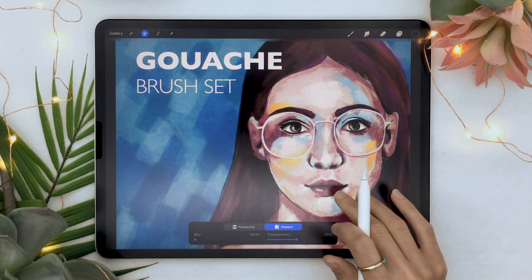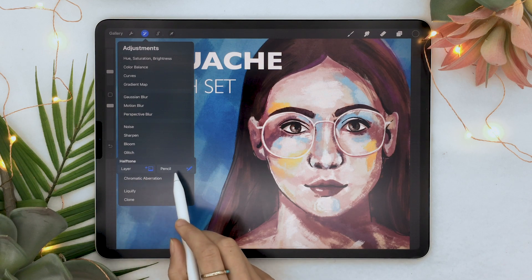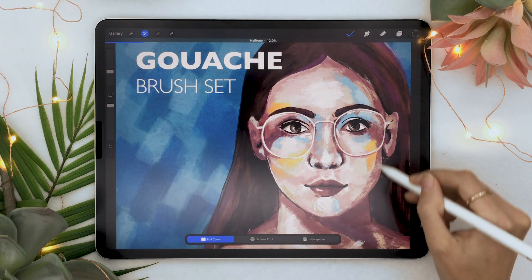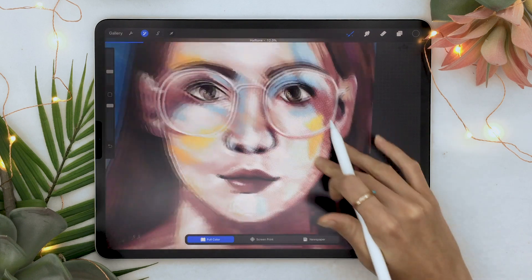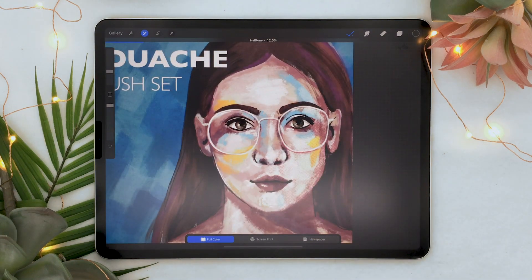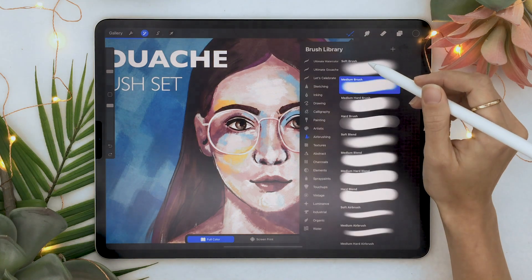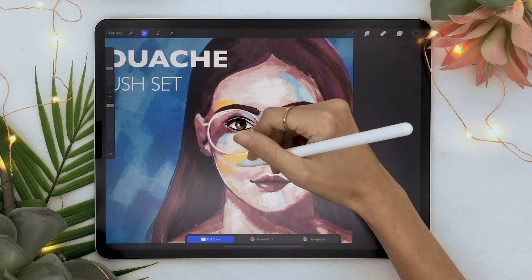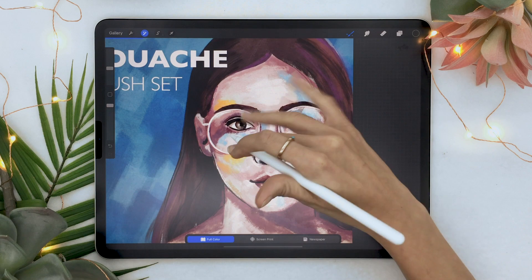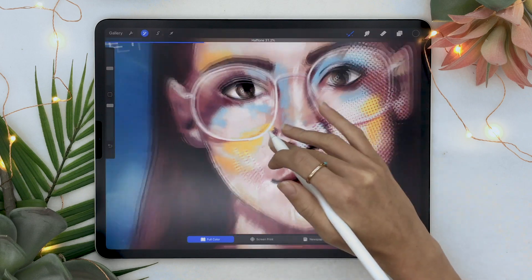We've tried everything so far with the layer option; now let's see the pencil mode. With halftone and the pencil, you can just draw on the piece instead of applying everything to the entire layer — that is really cool. You still have all the filter options available. I wonder if we can also change the brush; let's try my dry brush. It seems like it worked — you can use different brushes as well.